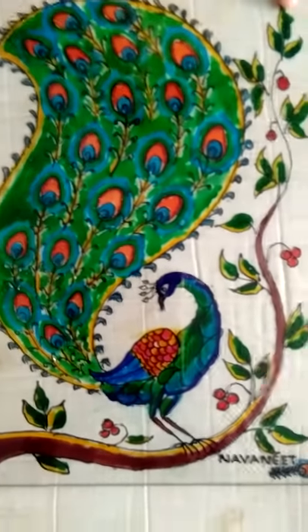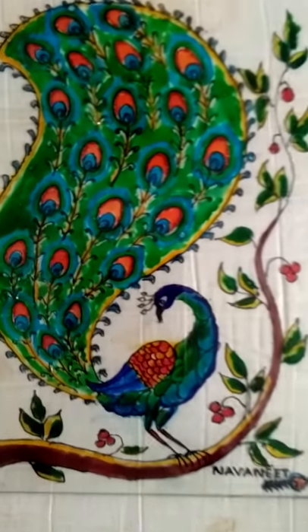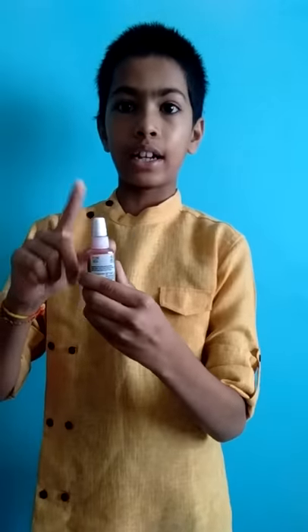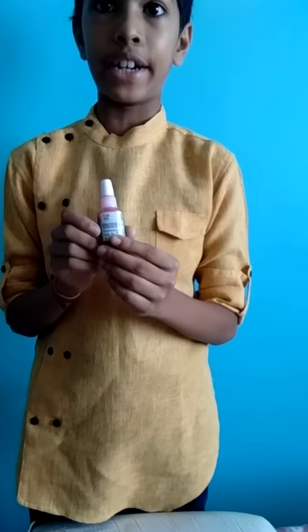I have made a picture of a peacock on a glass, which is also called a glass painting. I have used a glass color outliner for the outline of this peacock, and I have used glass color inside for the inside painting. These are present inside a box of 10ml quantity.